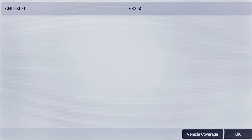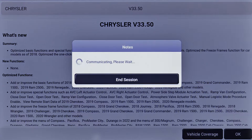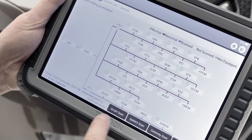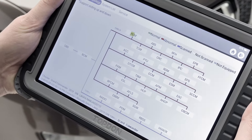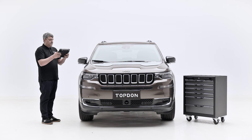Diagnose your repairs with greater detail while using the new Smart Topology Module Mapping feature. Conveniently view the entire vehicle system map from a single screen to instantly see which modules are connected within the network and identify a smarter diagnostic blueprint.